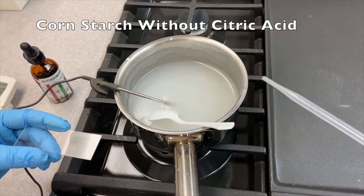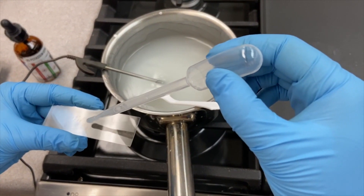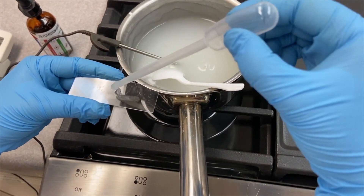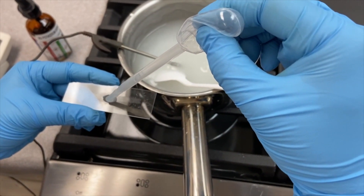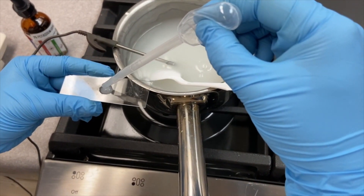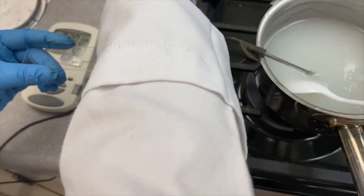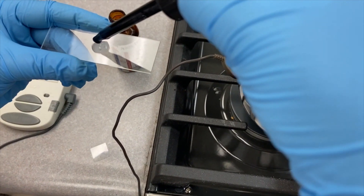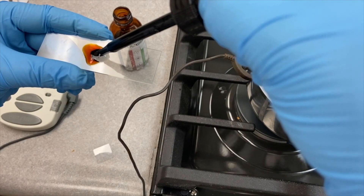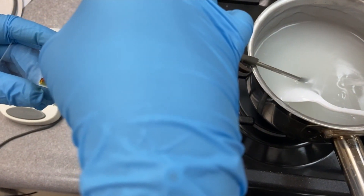After heating, we also take a sample of the cornstarch without acid and put it on a slide — a small sample. We place potassium iodide again, just a drop to cover it, and then we can look at it under the microscope.